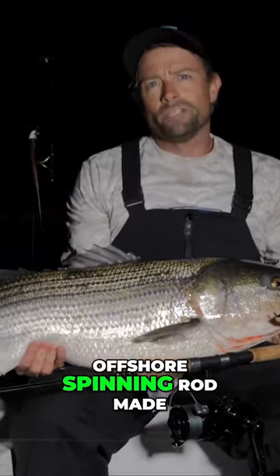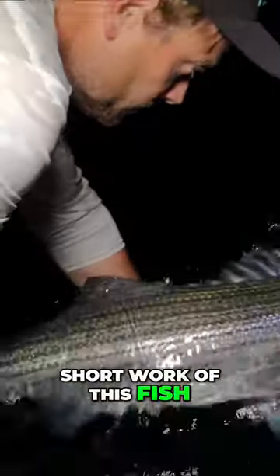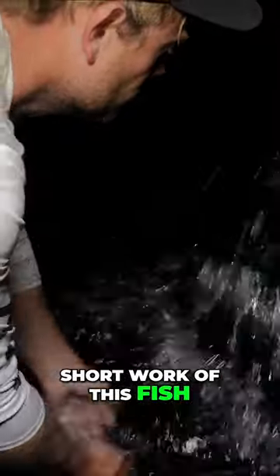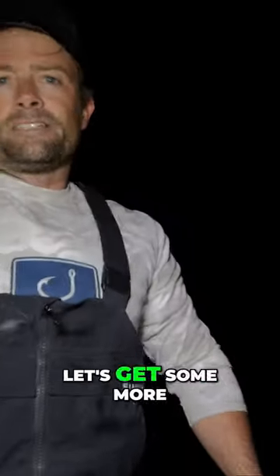The Hoagie hybrid inshore offshore spinning rod made short work of this fish. Take that. All right, let's get some more.